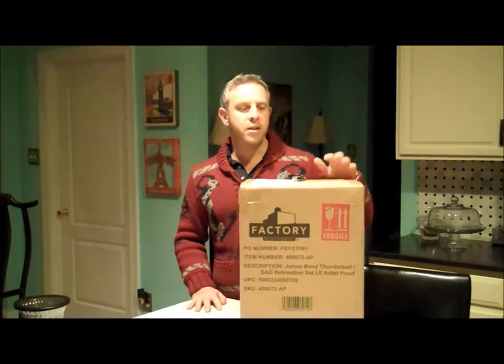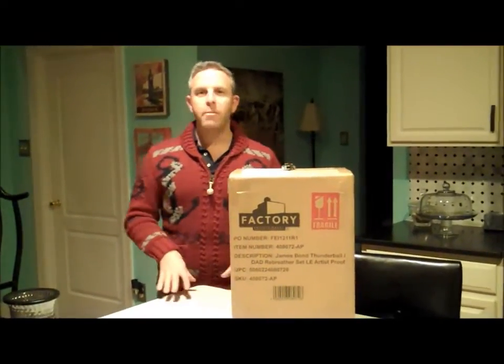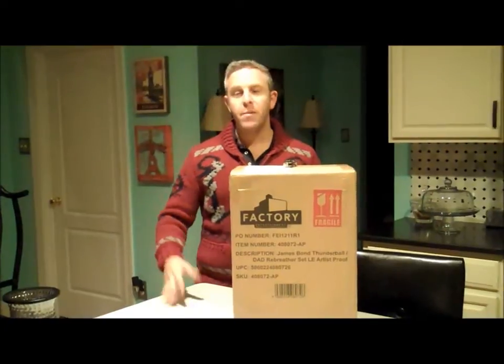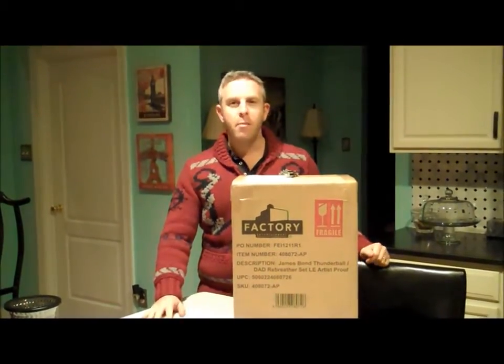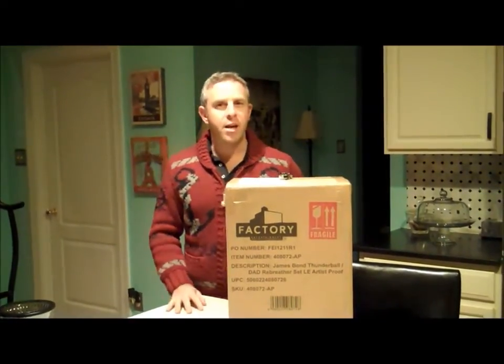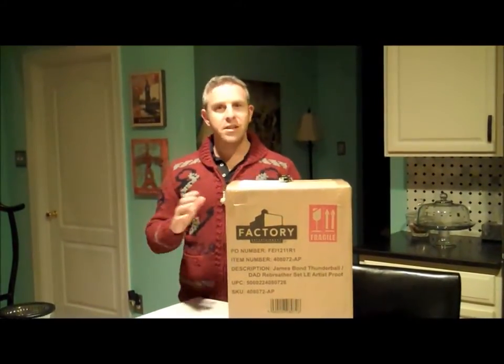Hello, David Zeritsky for the Bond Experience. About 10, 11 months ago, we received a really neat thing from Barry Eldridge and Factory Entertainment. It was the prototype of the rebreather set that they've come out with, which unfortunately may be one of the last Bond sets that Factory Entertainment comes out with — not because they don't want to, but EON's interest has waned a little bit, because we're in this hiatus between films.